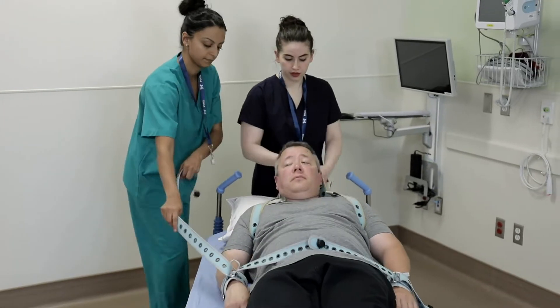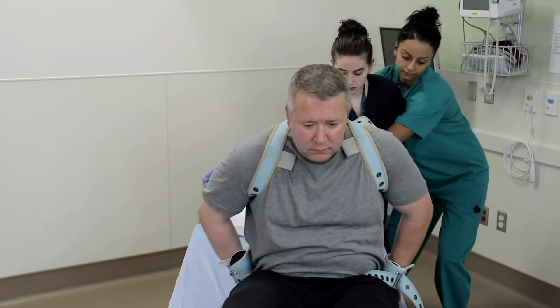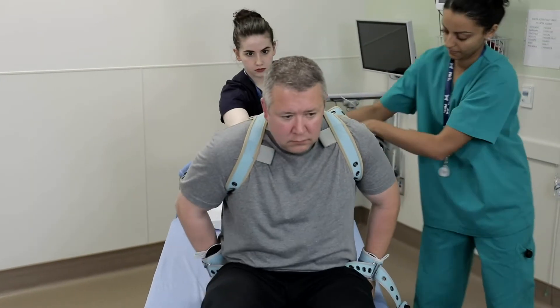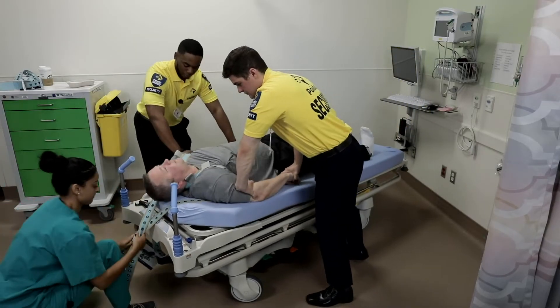During the releasing process, always use the torso control belt for rapid control in case the patient takes advantage of your concessions. Pulling back on the strap will unbalance an attacking patient.